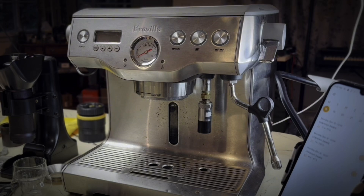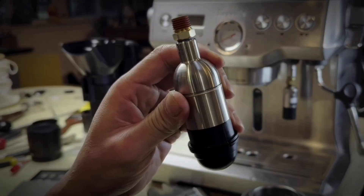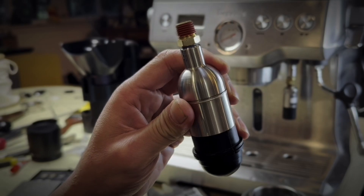So instead of struggling to troubleshoot this thing and trying to figure out what's wrong with it, I'm going to take it off and instead install my Smart Espresso Profiler Bluetooth transducer.